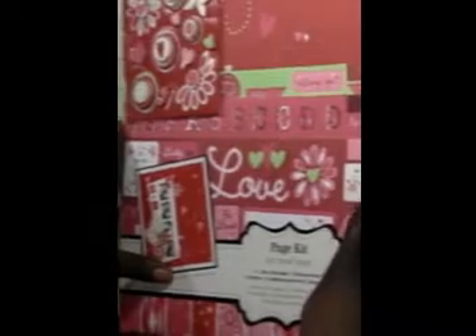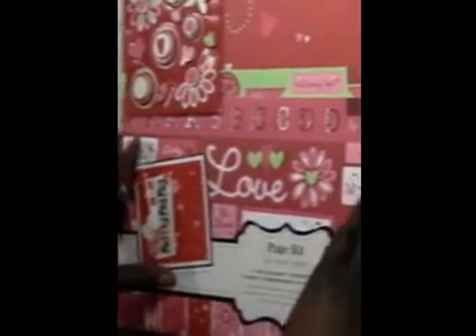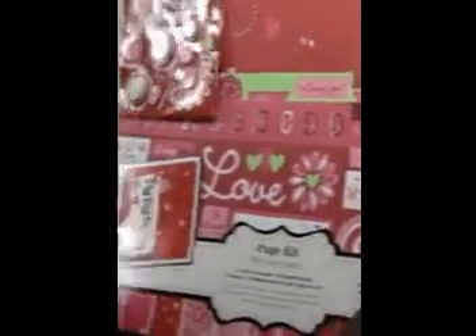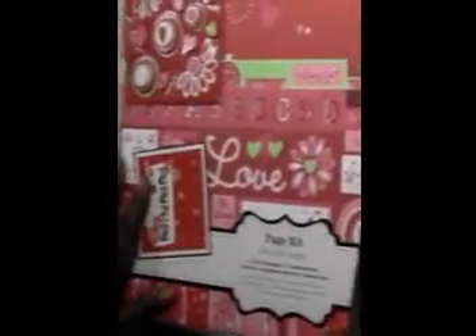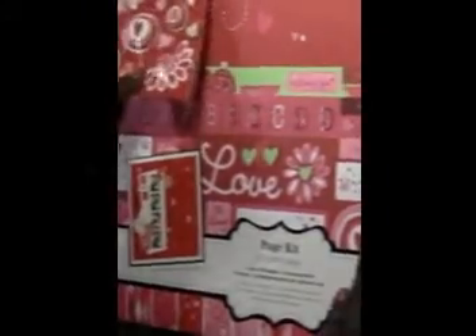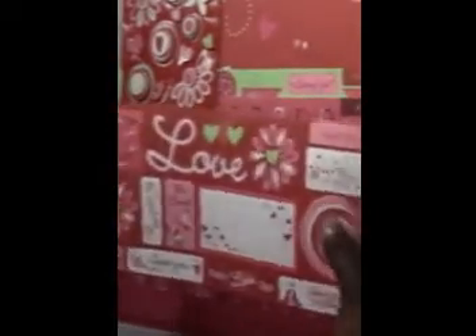I am going to do something Valentine's related because that is the next holiday coming up, and I'm gonna use this paper here from Colorbox. I picked this up at Walmart — it was on clearance for four dollars, which was really nice. This is actually a page kit and it has some stickers, some cutouts, some punch outs, some really pretty ones, some letters, and a really nice paper in here too.